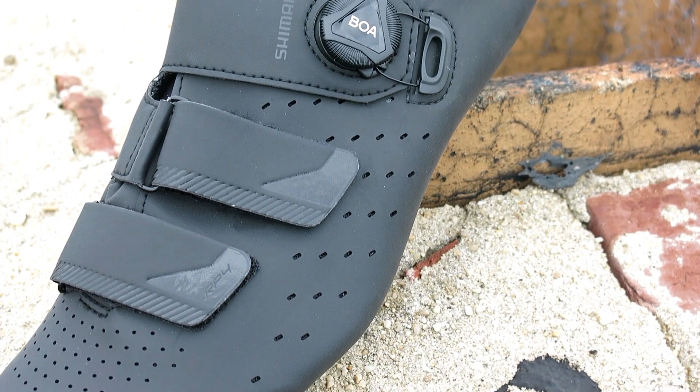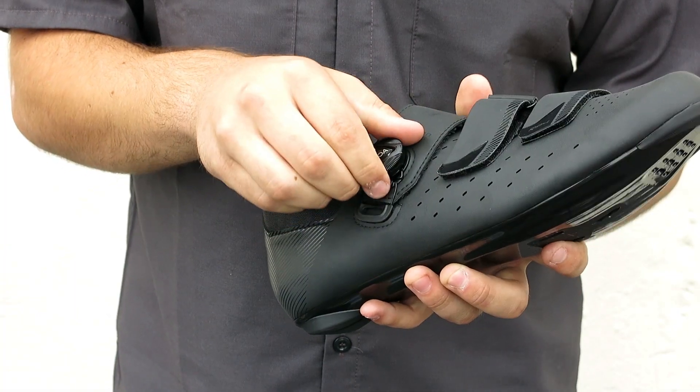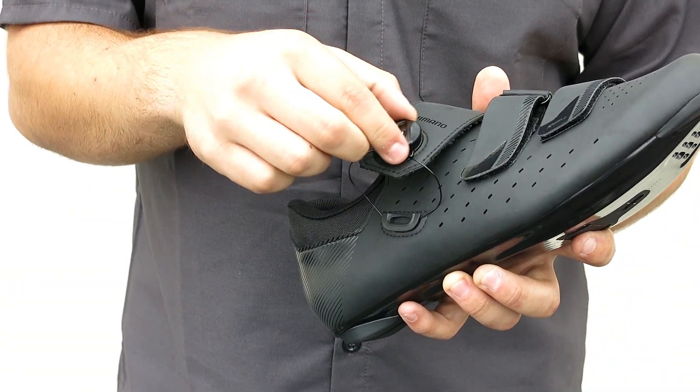It has a high density synthetic leather upper that improves fit and breathability, and Shimano adds the BOA dial for quick, precise adjustments.